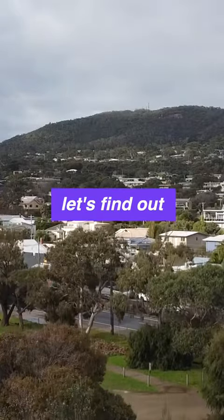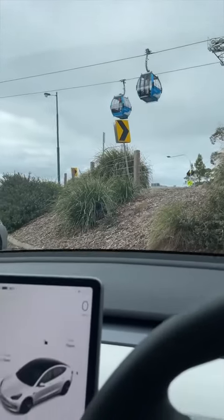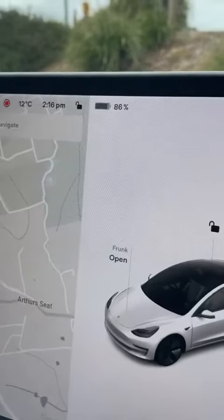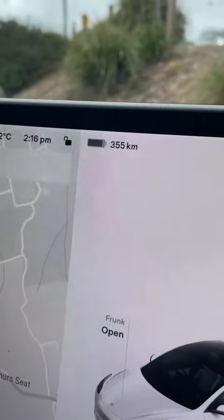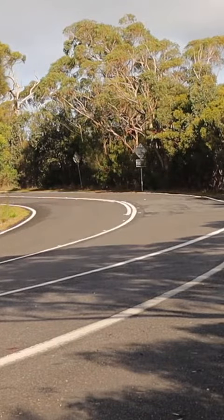If I was to drive down that mountain, how much extra battery do you think the Tesla would generate from its regen braking? Let's find out. I'm at the top of Arthur's Seat here on the Mornington Peninsula. It's approximately six kilometers of downhill driving. The battery is on 86% or 355 kilometers. Let's see if we can add enough power to show any extra battery. Let's go.